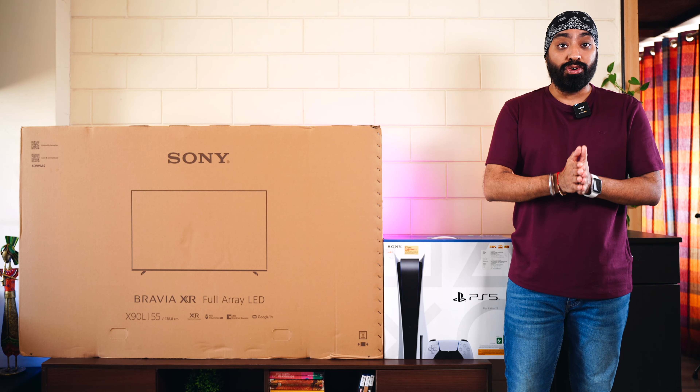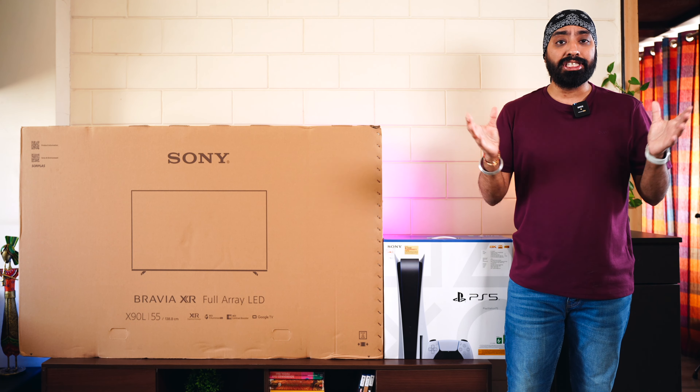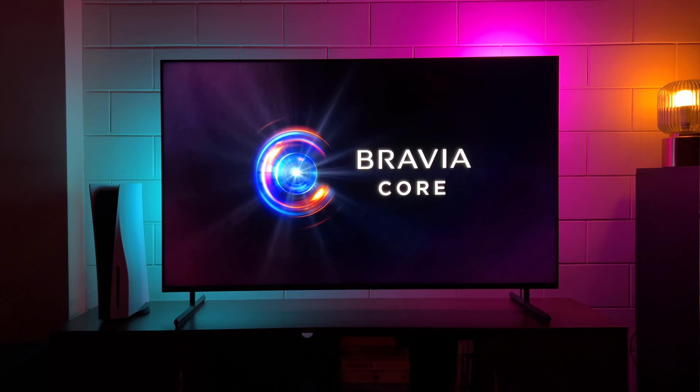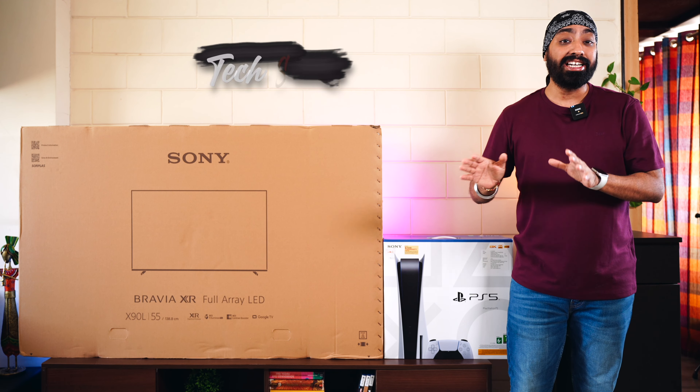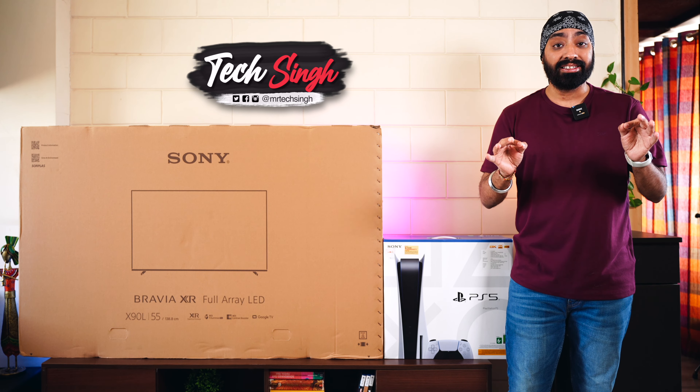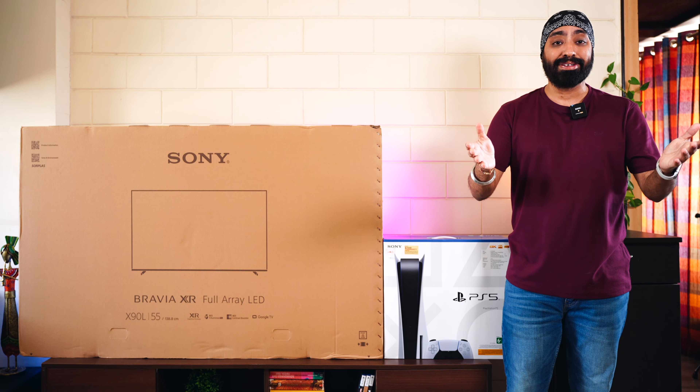The X90L goes full throttle when it comes to features and viewing experience: XR Triluminous Pro, Acoustic Multi Audio, and the Bravia Core app that comes pre-installed, from where you can stream IMAX enhanced content directly on this TV. Without further ado, let's quickly unbox both these devices and dive straight in.